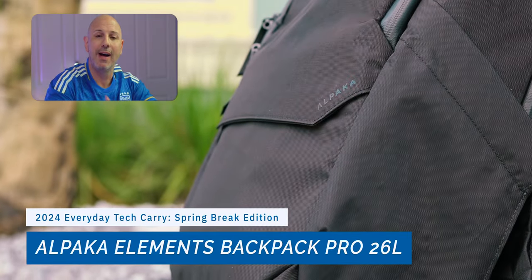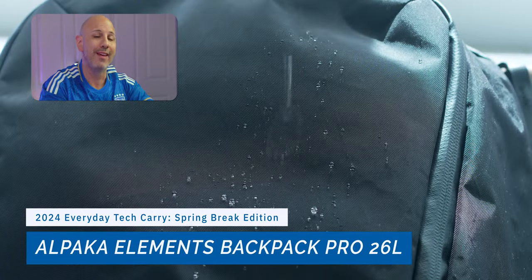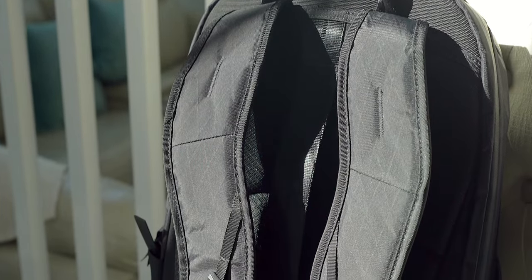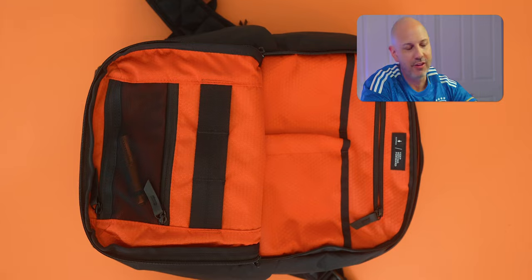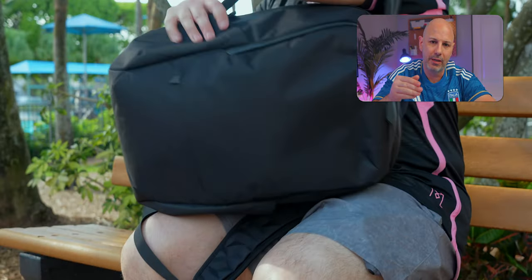Let's start with the core of any great EDC setup, which is the backpack. For me, that is the Alpaca Elements Backpack Pro — a 26-liter waterproof backpack large enough to hold a 16-inch laptop, with space and compartments for everything. It features space cell foaming in the shoulder straps for added comfort, a luggage pass-through, a quick access top pocket, a hidden front pocket, a smart internal organization pocket, and two exterior pockets that fit a one-liter water bottle.